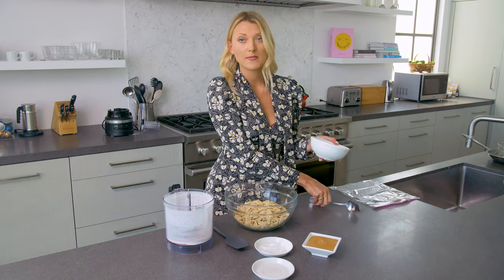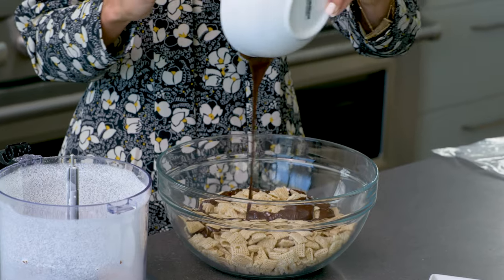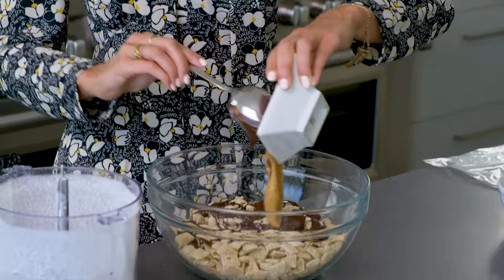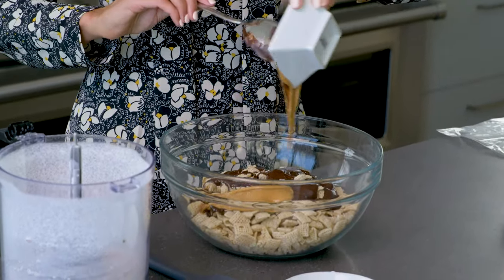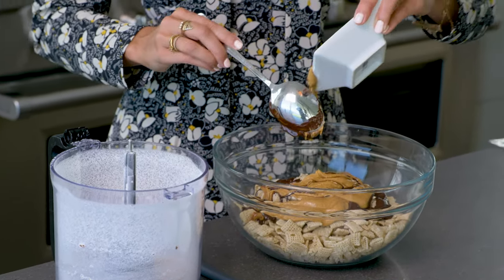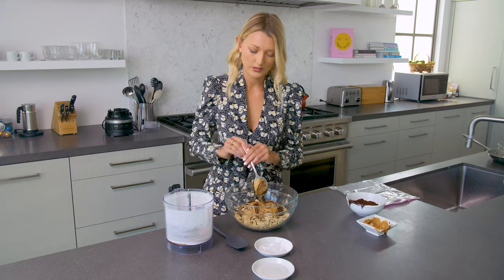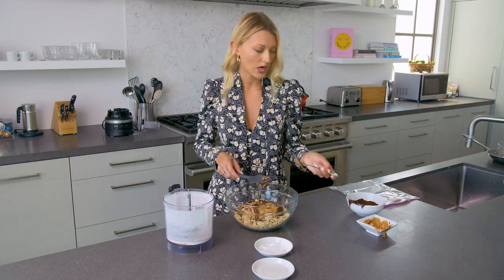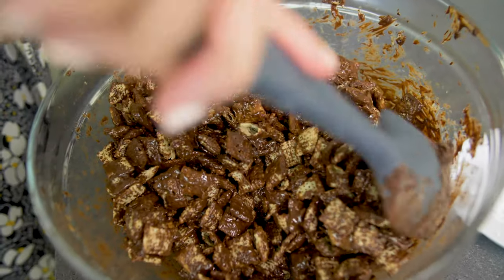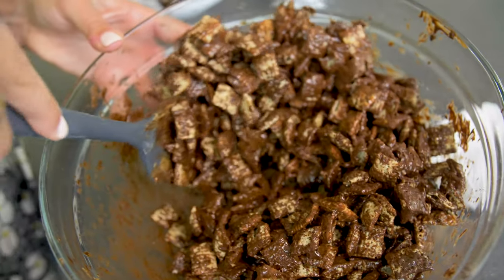I'm going to add my melted chocolate chips — I'll just pour that on there. Then I'm going to add my peanut butter. I needed a little help getting it out of the bowl. I'm going to use a really soft spatula to just mix it all together. I want to be really careful because I don't want to break the rice Chex — they're really fragile.